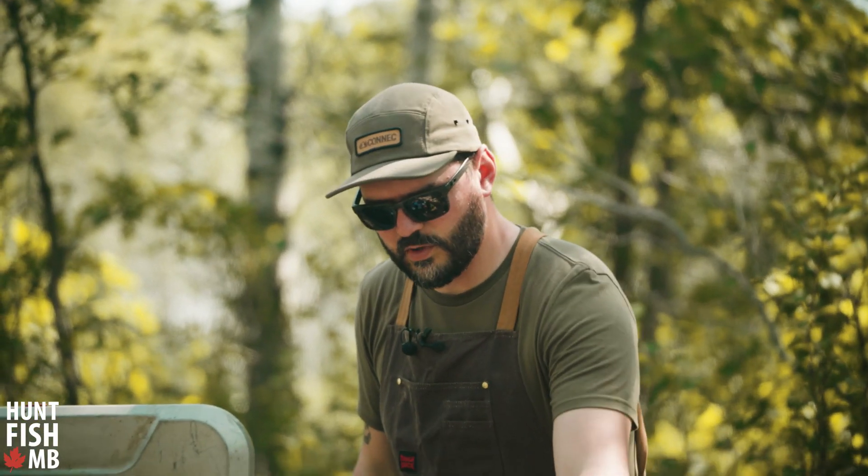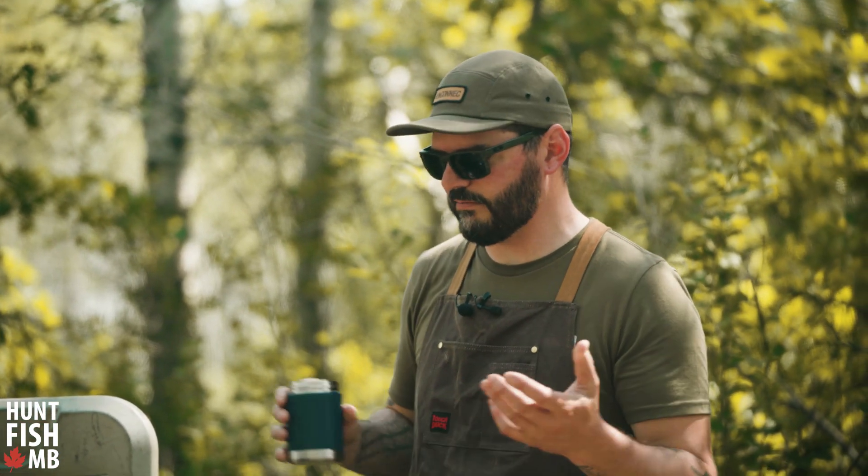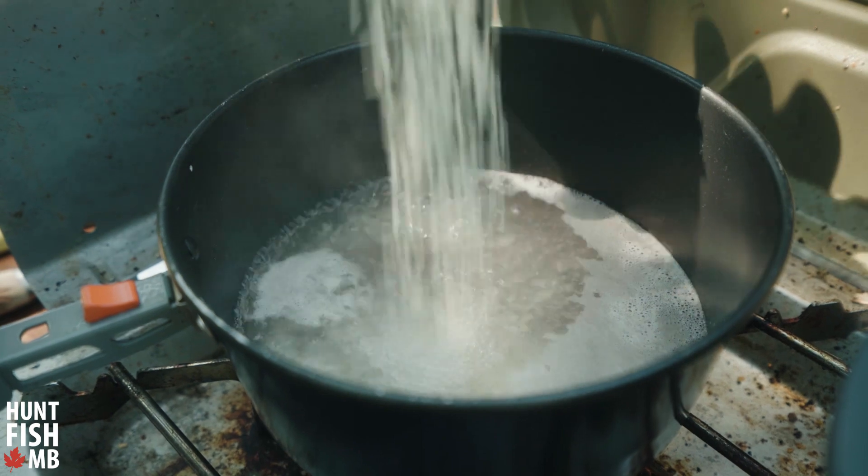First things first, we are going to get some jasmine rice cooking. You can cook really any rice, but rice needs to go in right now to start this whole thing off.